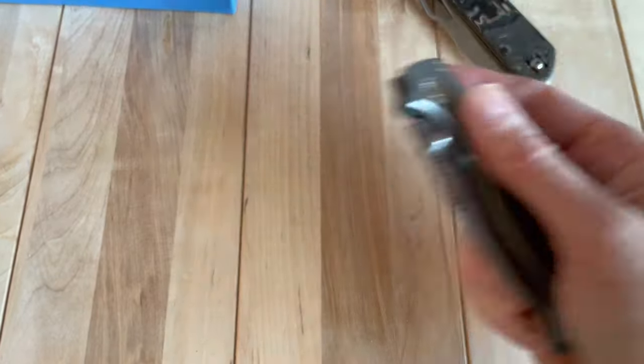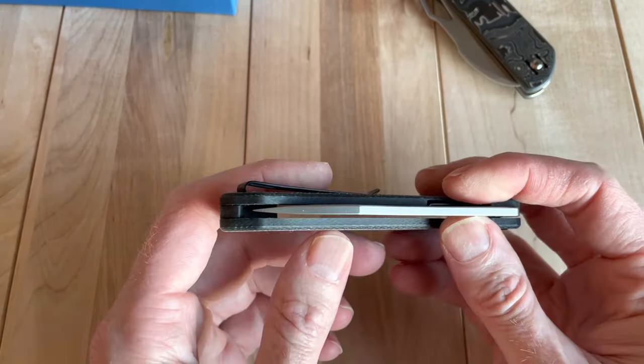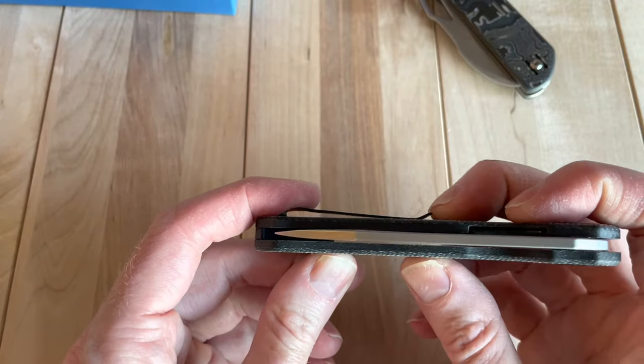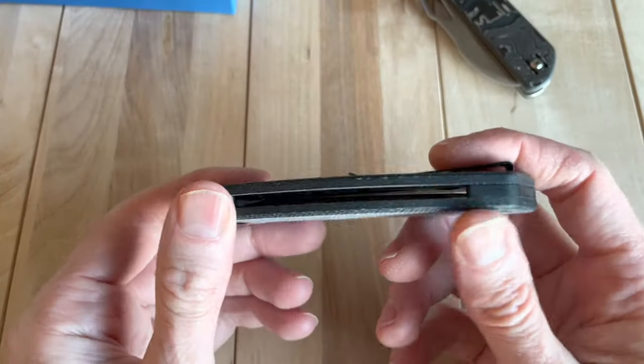That's how hard I'm working it — the detent's good on there. Let's check the pocket clip. A couple of people talked about it. It looks like it probably has enough ramp to just slide right in but it's not exactly a one-hander to be honest. The pants aren't super thick and it's not going over easily. I think maybe once it breaks in it might be okay, but it's not a great pocket clip either.